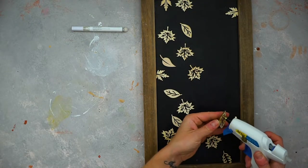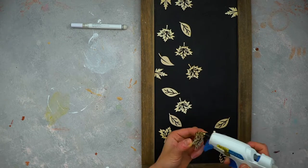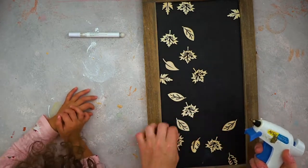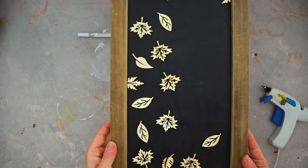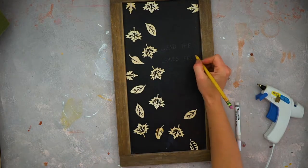First, take out the leaves and arrange them to your liking, then use a glue gun to stick them to the board. You can see my kid was super excited about helping and rearranging the leaves — how cute is that! Then write anything fall-related on the board.